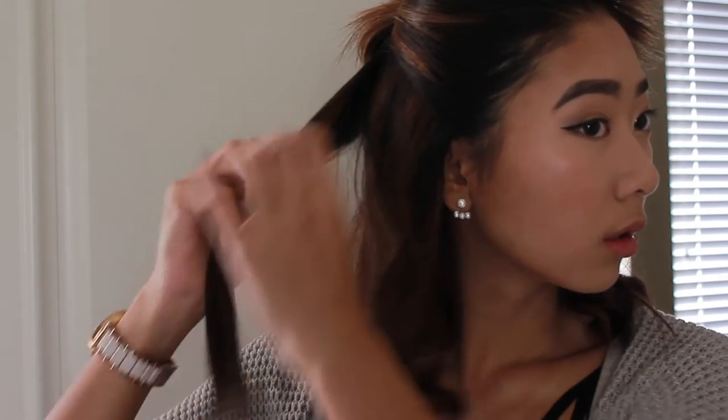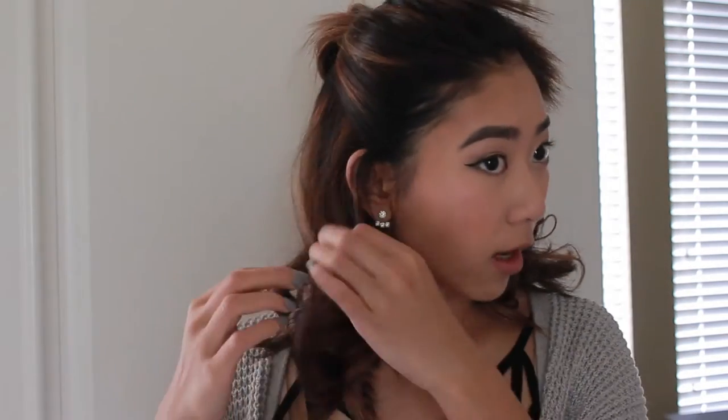Oh my god — okay, don't put that part in the video. Burning yourself is prone to happen, so be very careful. Wear heat gloves if you don't want to be like me.